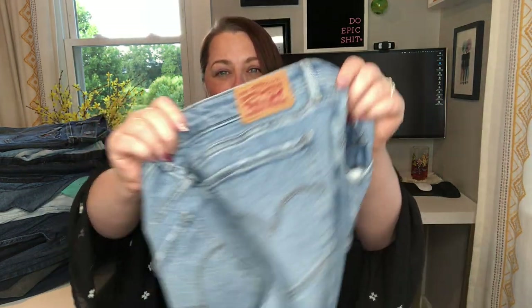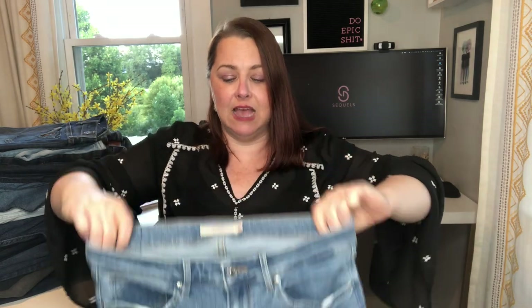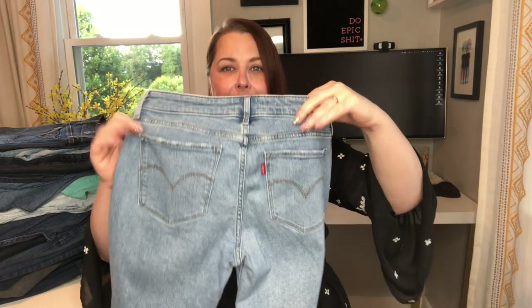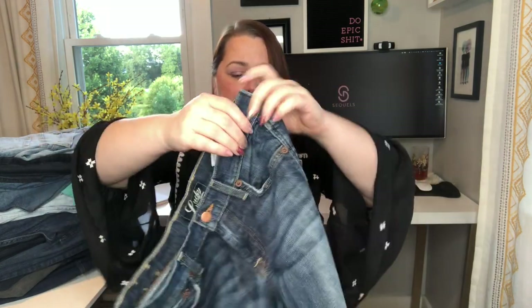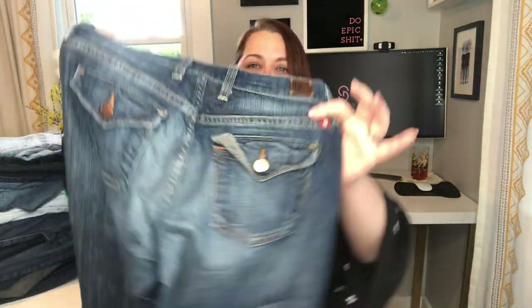I got several pairs of Levi's in this box. These are the 711 Skinny in size 30 — a medium wash with some blowout at the knee, and they can certainly look high-waisted. These are Lucky Brand — Lucky is another brand that typically sells for me but I don't always get as much as I'd like. It's a size 2 or 26, really pretty darker wash, with a lot of fading on the front and very cute flat pockets. They read almost a bit more aughts in styling.